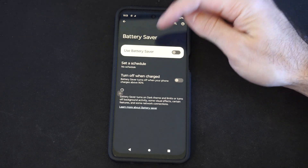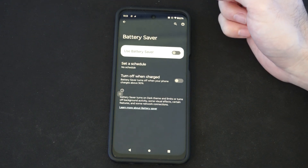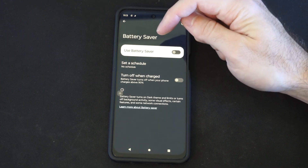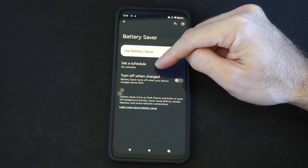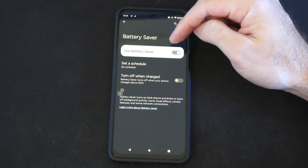We can go to this and use the Battery Saver. Now, on some phones you might have different levels, like high, medium, or low, or something like that. You can turn off when charged — we have that as a setting — or you can select a schedule. Otherwise, we can just simply turn it on and use Battery Saver.